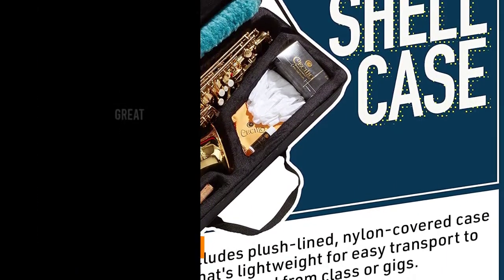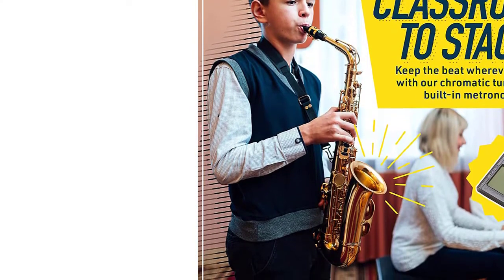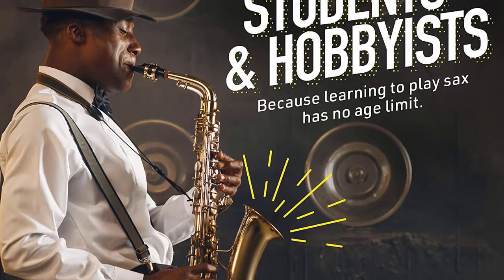This complete set includes a pro deluxe durable hardshell case, mouthpiece, tuner, neck strap, tin reeds size 2.5 inches, cloth, rod, and a pair of gloves.